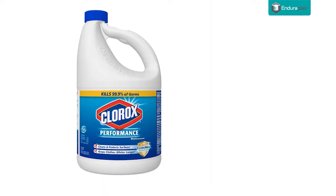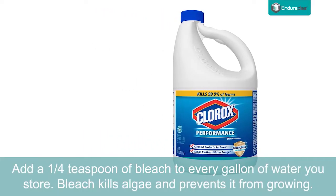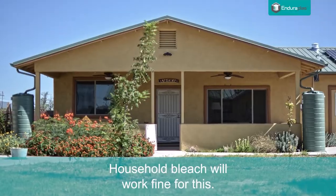Tip 2: Add a quarter teaspoon of bleach to every gallon of water you store. Bleach kills algae and prevents it from growing. A common question is: will plain old household bleach remove algae from water? Household bleach will work fine for this.